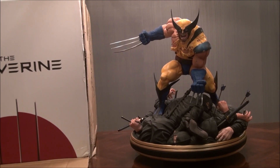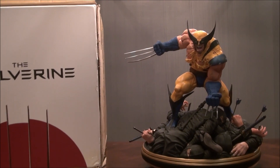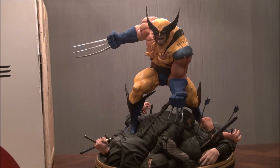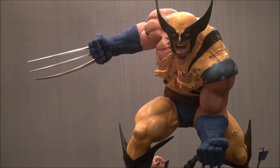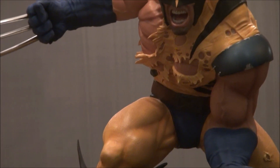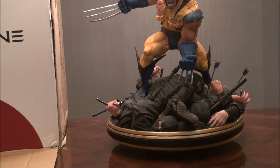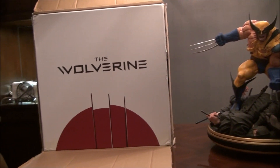Hey everyone, UVA Josh here with my newest acquisition. This is an amazing custom made by Resin Works Studios — the Wolverine versus Ninjas. This baby is bad friggin' ass, it kicks major butt. I'm gonna do a spin around and go over some of the details in the first part of this video, and then in the second part I'm going to show you how to assemble part of it.